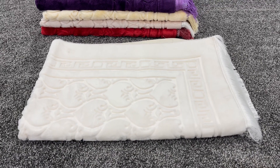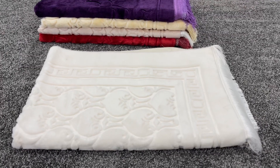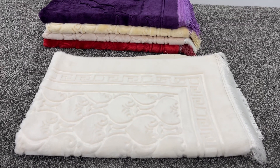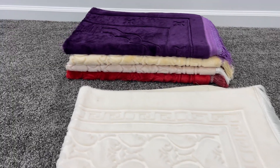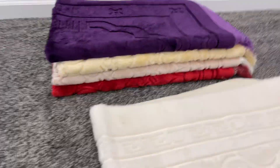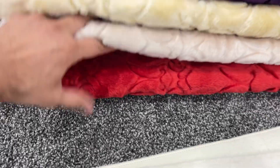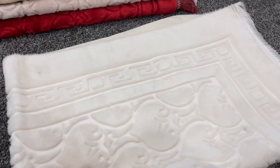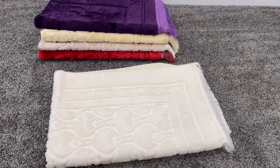Thanks for watching. This is Adnan with IslamicBookster.com, and this is our premium plush velvet Islamic prayer rug. We currently have it in black, purple, a light beige, a light pink, red, and white. Thanks for watching. As-salamu alaykum wa rahmatullahi wa barakatuh.